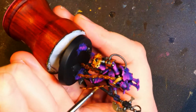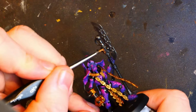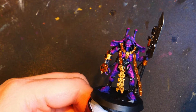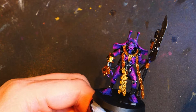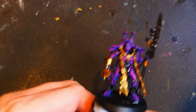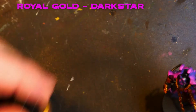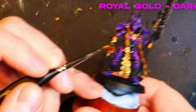Just hitting a couple of areas again that didn't look quite right, and we're going to do this bit right up here as well. So we're looking at this — we've got the base coats down. I'm going to break out the royal gold, and we're going to start doing the highlights.